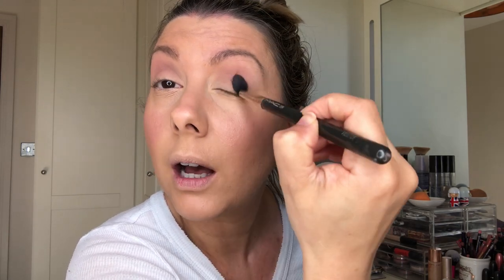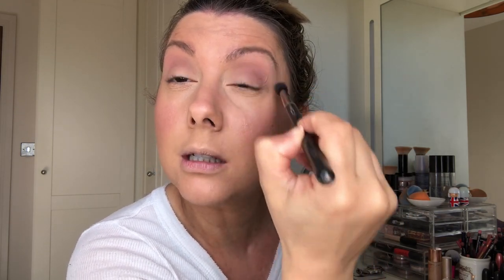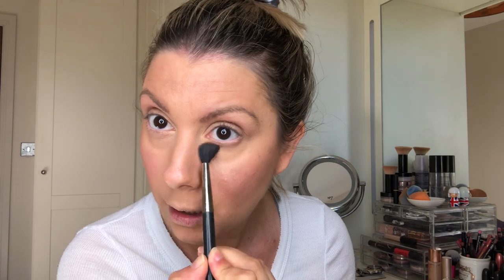Do the same on this eye. Start in your crease and then I like to do sort of a twiddly motion like that, and you just get a really nice definition of the eye. I just love that. Then I'm going to go back into the Limit shade and go underneath, and then go into the Nuna shade and go underneath as well.